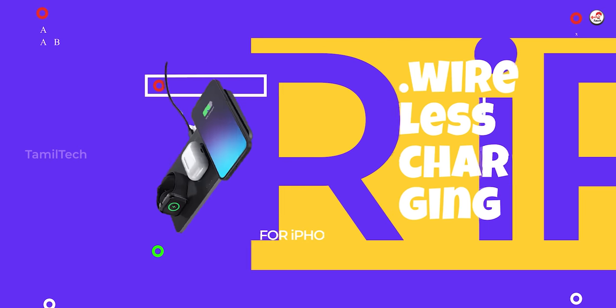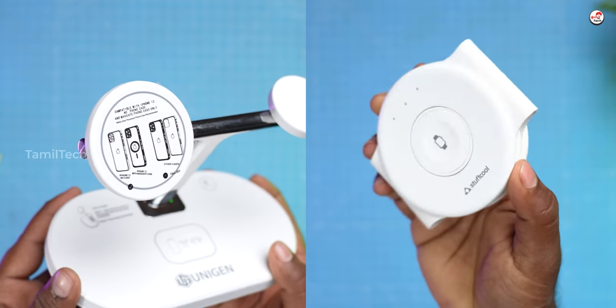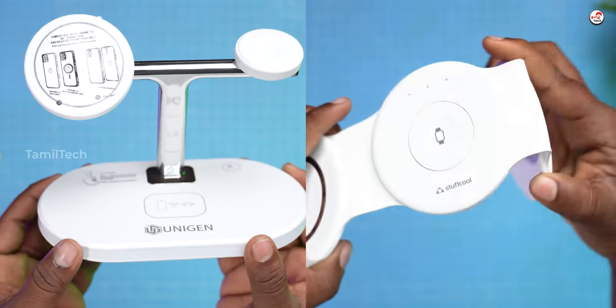You can pick your iPhone charger. You have a very important issue — you can use an iPhone and you can use wireless charging. I have two wireless charging support options. I can use a charging dock.